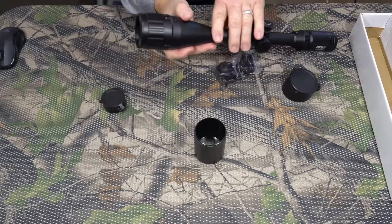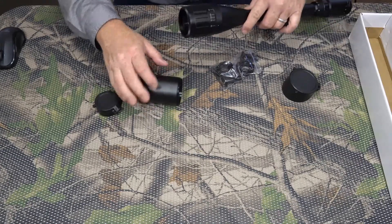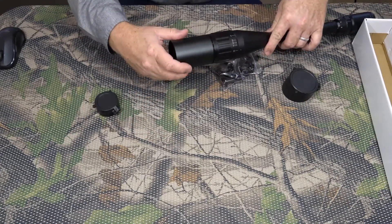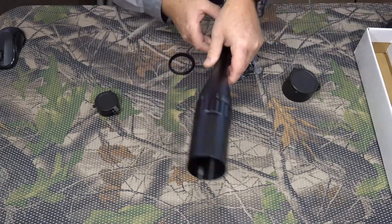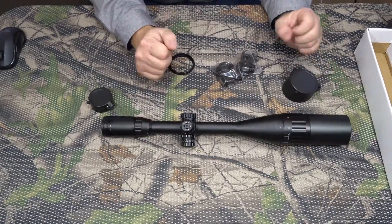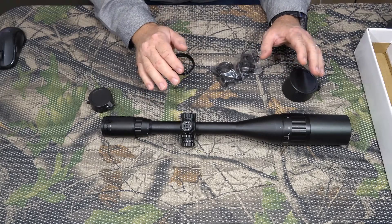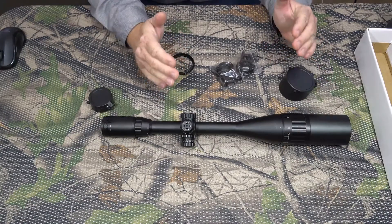You just need to take the ring off if you want to put the sunshade on — just screw the sunshade on there. That looks good. The main thing about these scopes is how clear they are, so I'm going to be mounting this scope to a brand new Thompson Center Compass .308 rifle and we'll get it out in the field and see if we can sight it in.